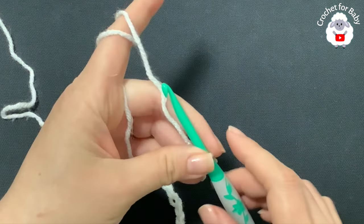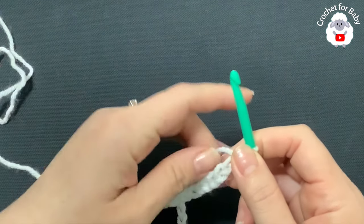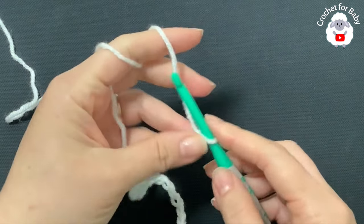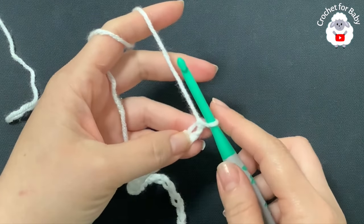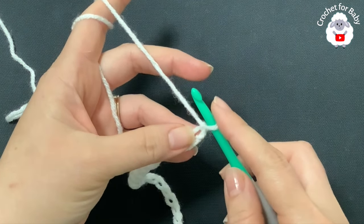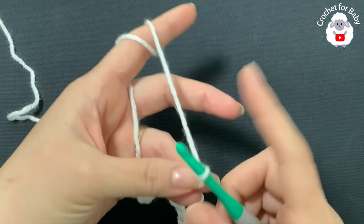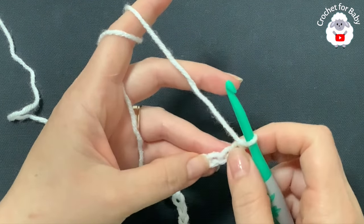To begin, I'll be using a 5.5 millimeter crochet hook and today I'm using medium number four yarn to make this little blanket. You can use any yarn with any hook size, just make sure to use the recommended hook size for the yarn that you're going to use. You can use a lighter yarn or a thicker yarn — that would be up to you.